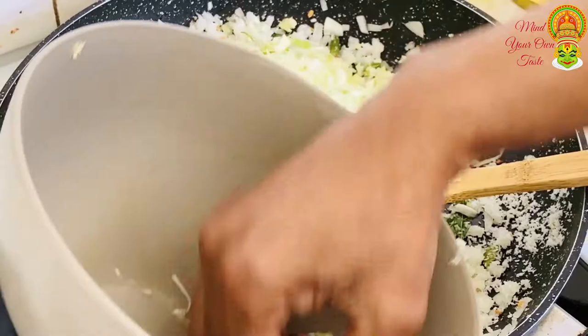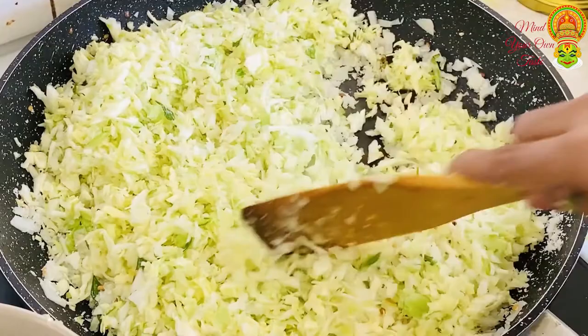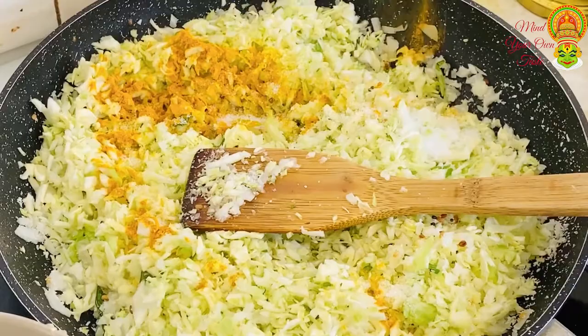I am going to go to the eggs. Then, we will put the pot in the pot.